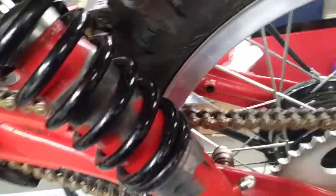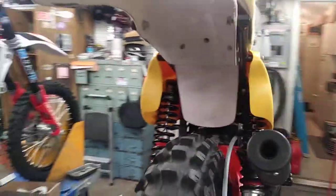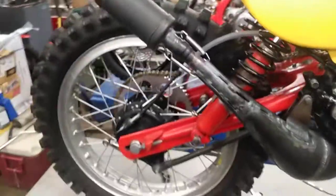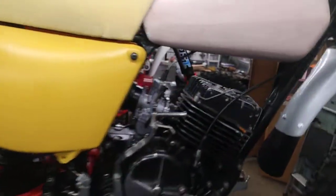The chain's there. I think it's ready to tear it down and start painting and powder coating and polishing and all the fun stuff. So that's it — talk to you later.